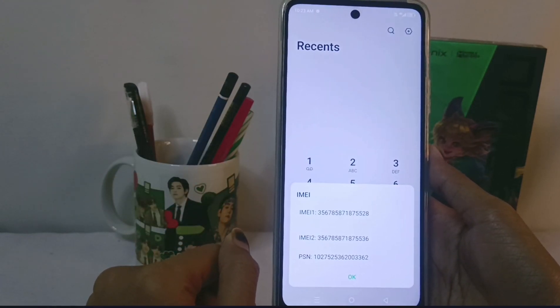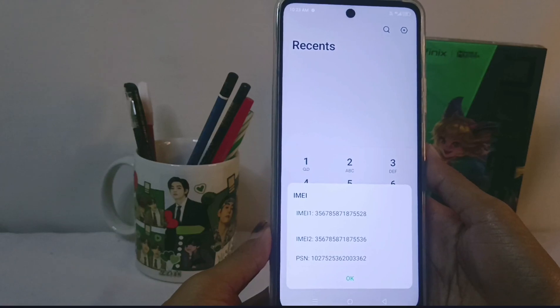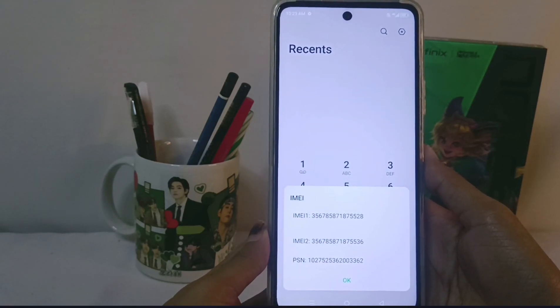There are two IMEI numbers listed: IMEI 1 and IMEI 2. You can use these to determine whether your device is original or not.